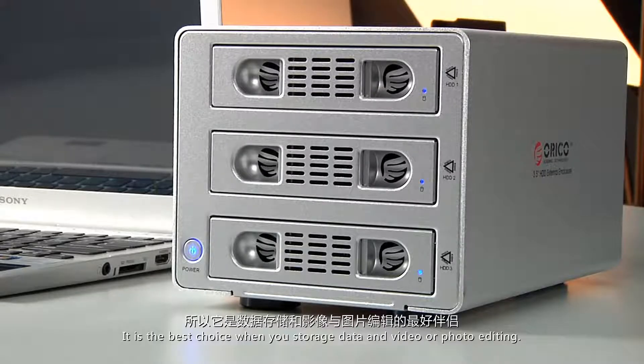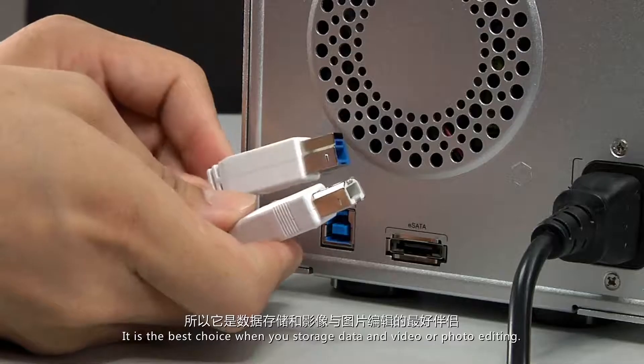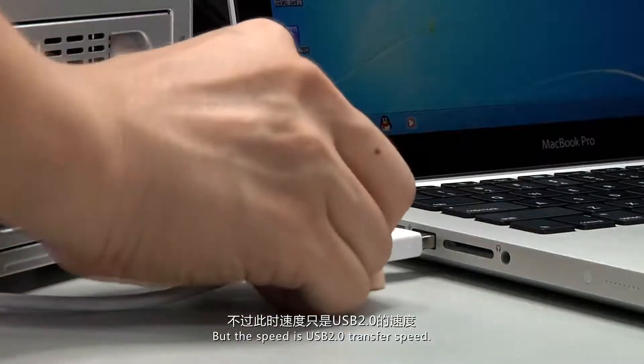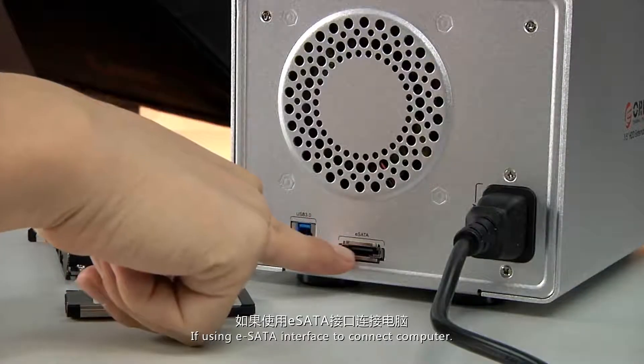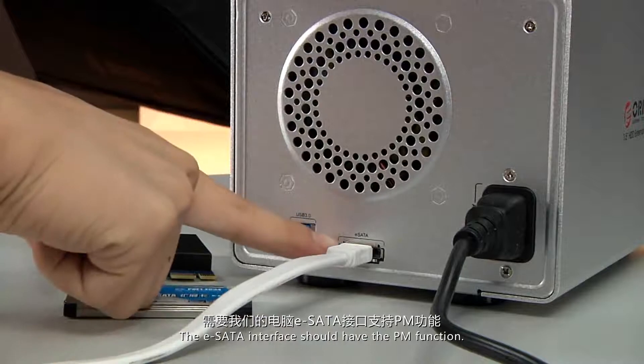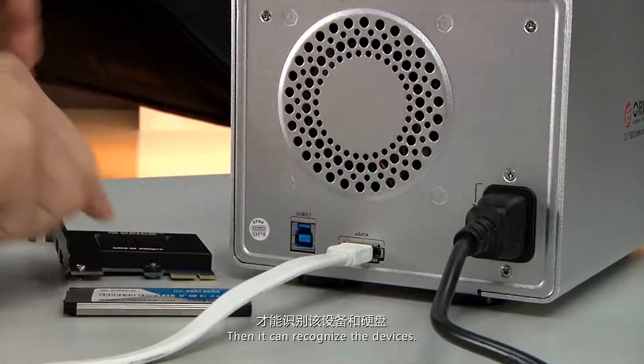It is the best choice for data storage, video, or photo editing. USB 3 is compatible with USB 2, but at USB 2 speed. If using the eSATA interface to connect to a computer, the eSATA interface must have PM function to recognize the device.